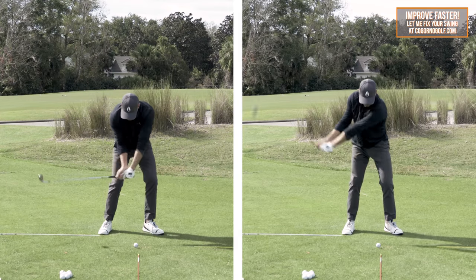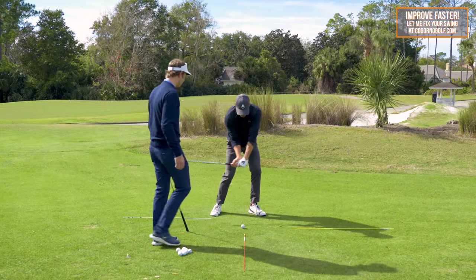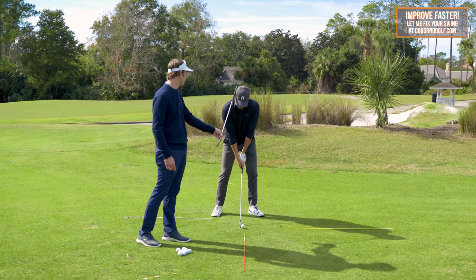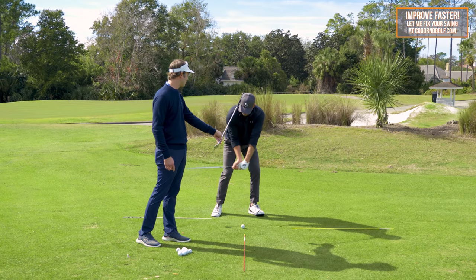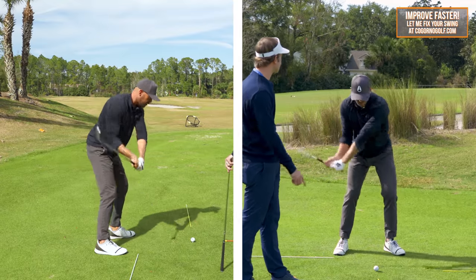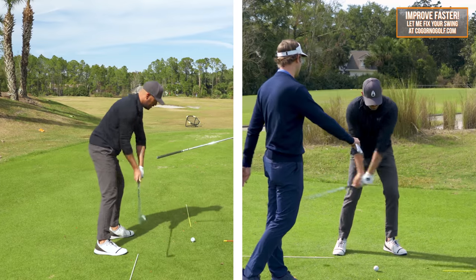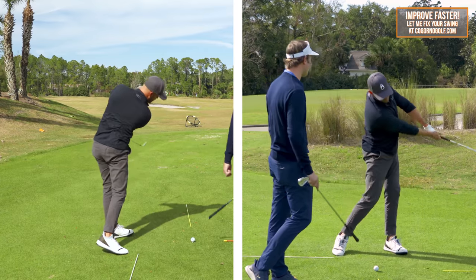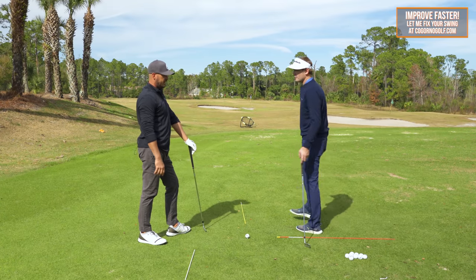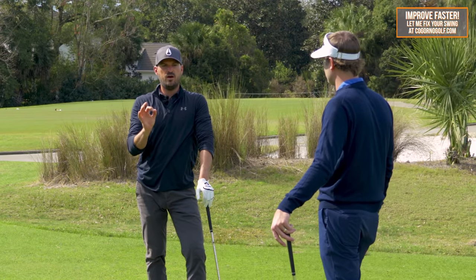I'm going to add one more thing to that. You could take some alignment rods, put them in the ground right next to your ear — almost to where it's pushing your head forward — and then as you come down, your head can't go backwards. That also helps the feel of the shoulders and how the left shoulder stays lower, with the right shoulder keeping moving forward and turning. That helps to keep the handle forward longer to get the bottom of the swing more forward. If you could overdo that, you'd be in the under 1%.